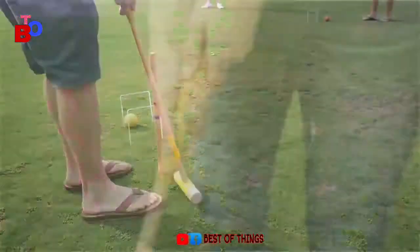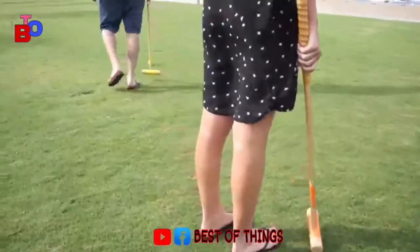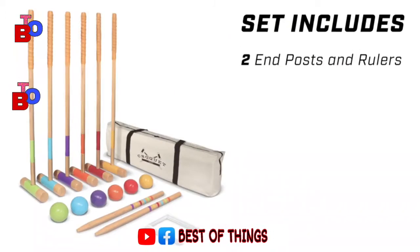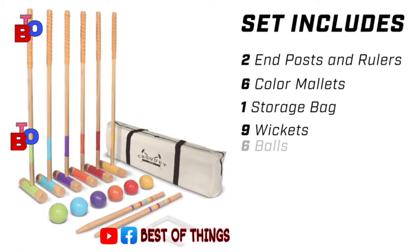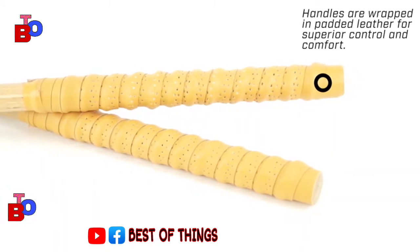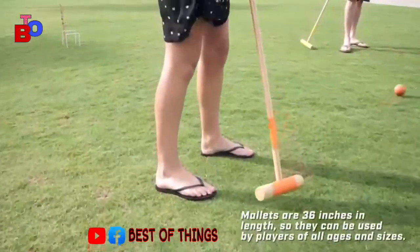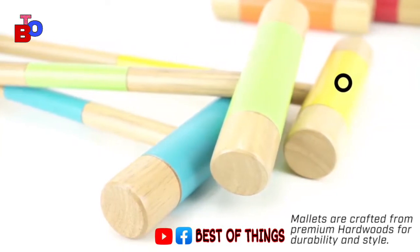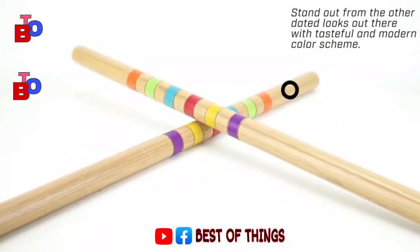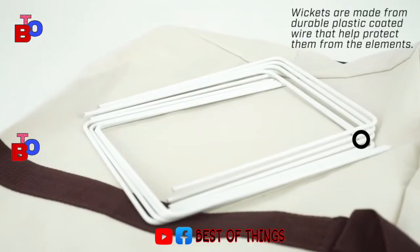Assalamualaikum dear friend, welcome to my YouTube channel Best of Thing. In this video I will discuss the Go Sports six-player croquet set for adults and kids. The set includes two end posts and rulers, six color mallets, a storage bag, nine wickets, and six balls.